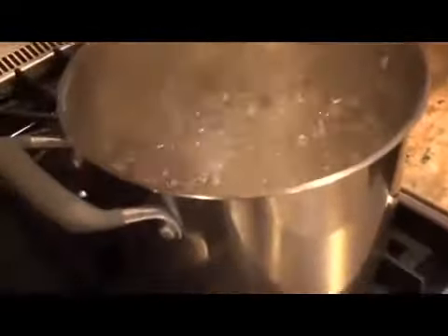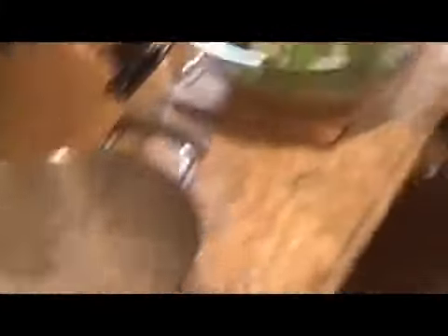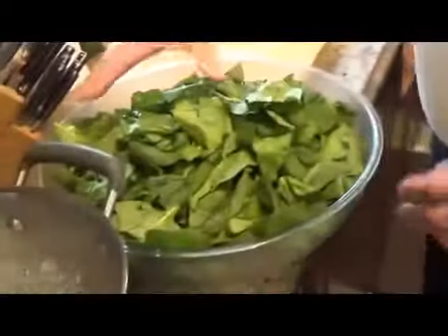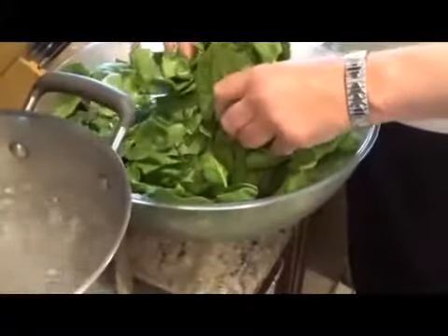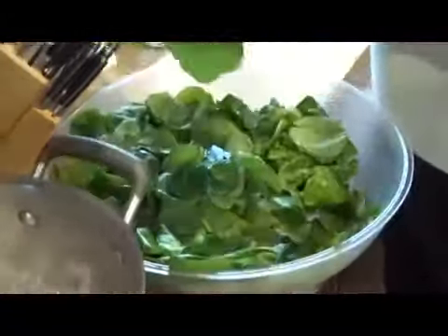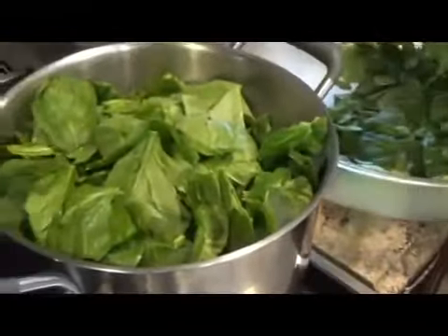Get a pot of boiling water — it's a process, it takes a little time, but it's all good. Little salt. This is roughly two pounds of spinach with all the tough ends removed. That's the tedious part — that's the part my wife did.